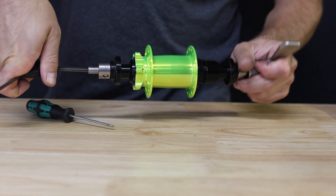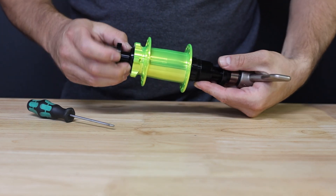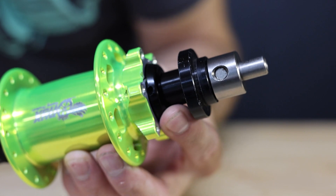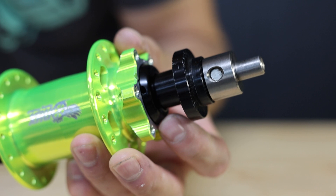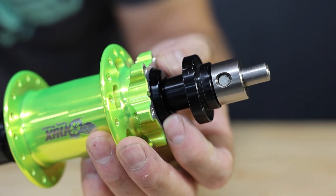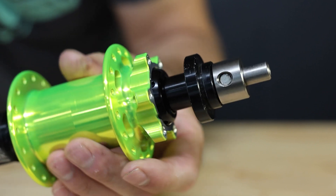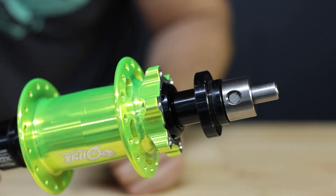With the preload collar loose, you'll notice that the hub has some side-to-side play. The collar can be rotated counterclockwise or clockwise to adjust this — counterclockwise will loosen the preload and allow for more side-to-side play, clockwise will tighten the preload and remove the side-to-side play. Adjust until you find the sweet spot where there is no side-to-side play and the bearings are not overloaded as to slow the hub from spinning. Keep in mind that too much or not enough preload will diminish your bearing life.